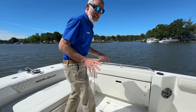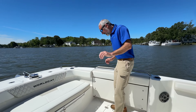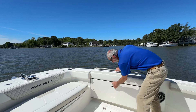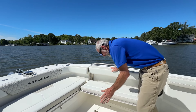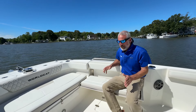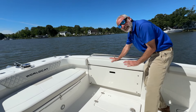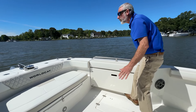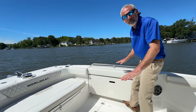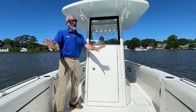Now, you may be saying to yourself, it's a very fishy boat but there's not a ton of seating. But up here in the bow, you've got big bench seats that fold out from the gunnel. You can turn this whole area into seating, but when you fold it flush, it's completely out of the way — it even acts as sort of a toe rail. Really makes it an excellent bow cockpit for fishing.